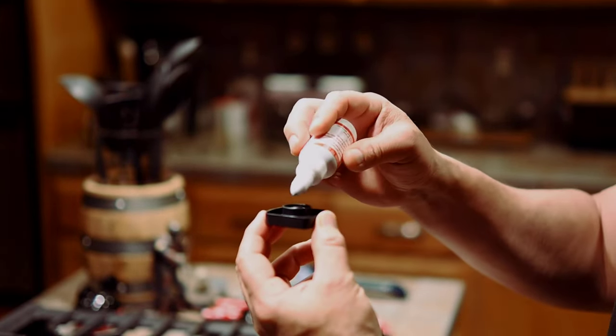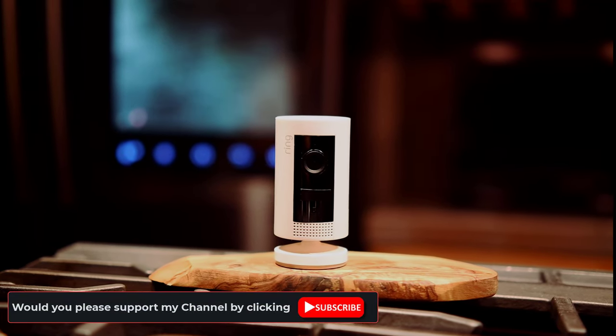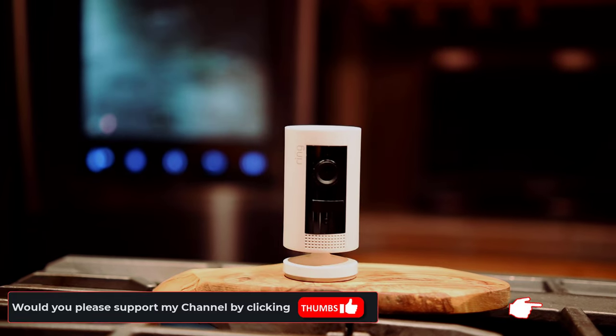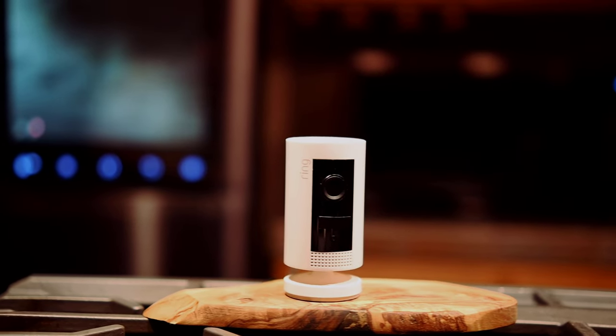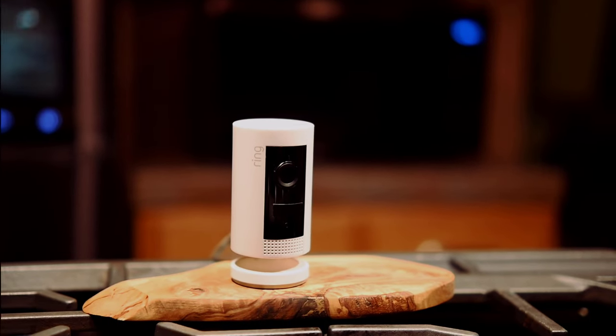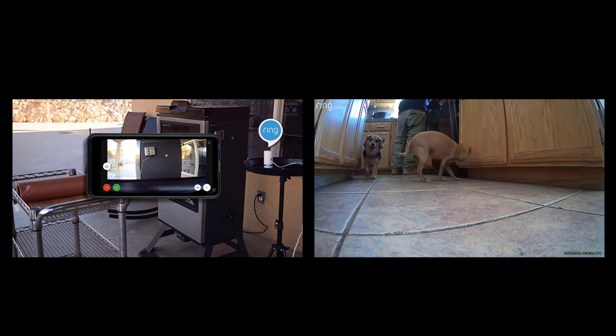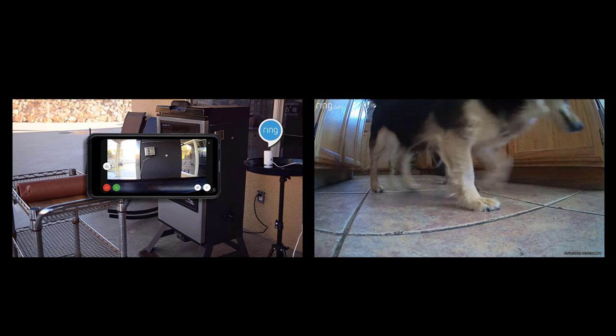Both the trap and attractant were very economical, costing about $12 together. This is the Ring Indoor Cam model — I purchased it for about $60 about three years ago. It's perfect for on-demand monitoring around the house, and as you'll see in my other videos, I use it for everything from monitoring a smoking brisket to keeping an eye on my pets.